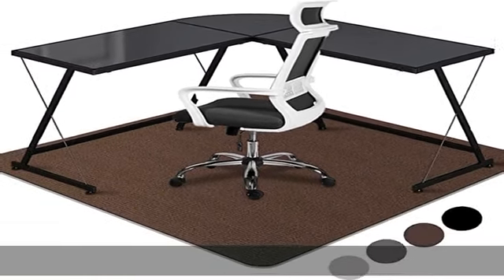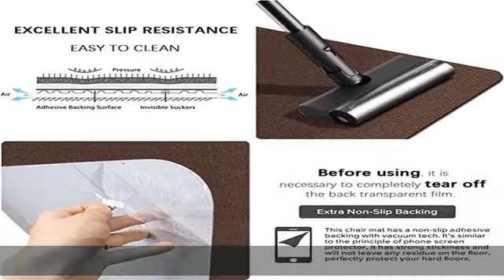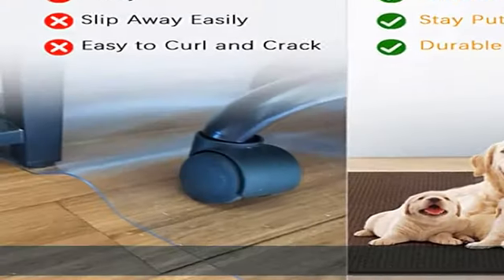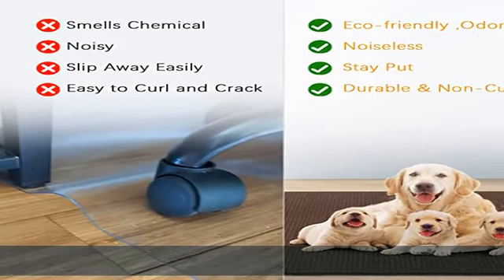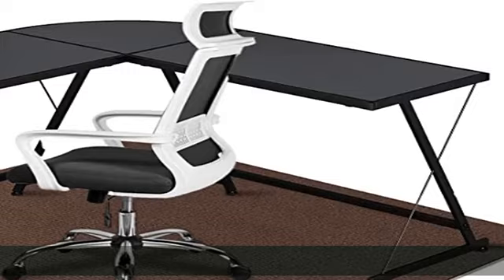Lightweight chair pad — the desk rug is suitable for hardwood floors, stone, and tile, and works perfectly in your home office. It has a non-slip backing that sticks securely to the floor without curling, warping, or leaving any residue. Suitable for hard floors only, not for carpets.